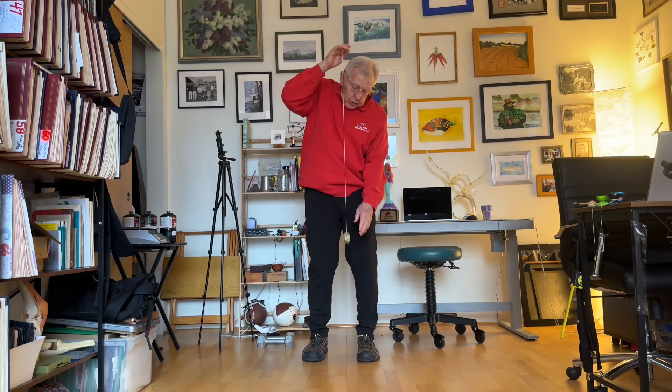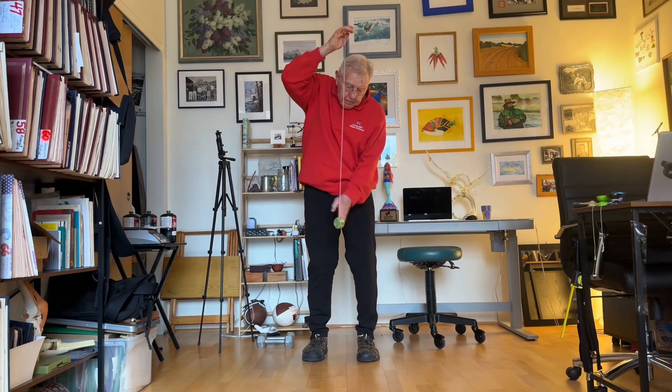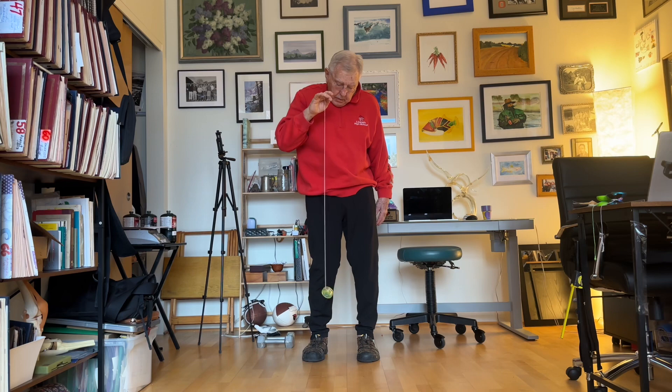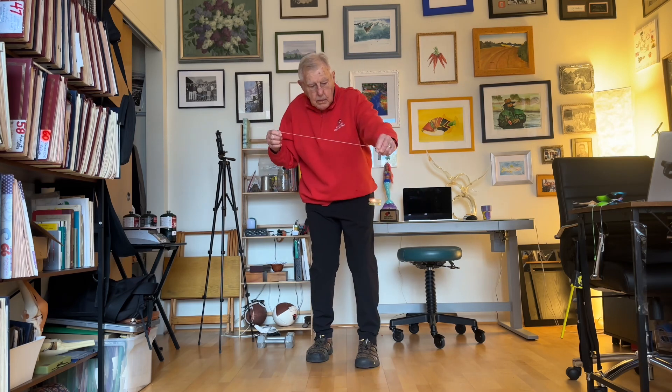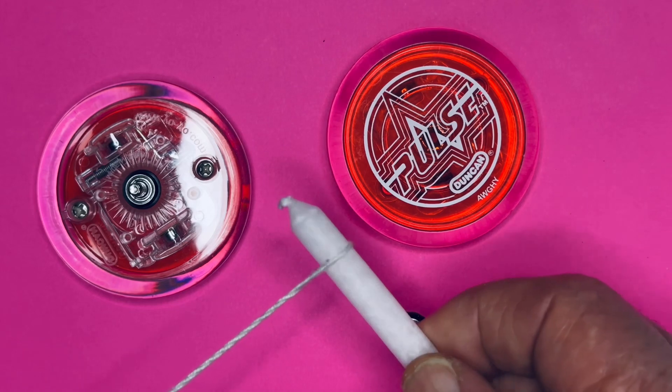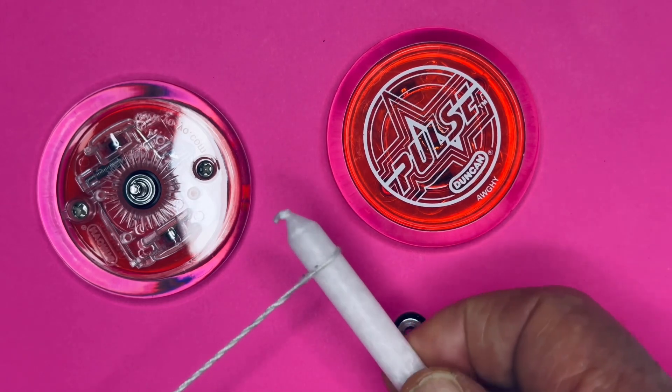If your string is tight, you want to unwind your yo-yo, or you can do a Sleeping Beauty. Maybe put a little wax on the tip of your string in order to increase the spin time.